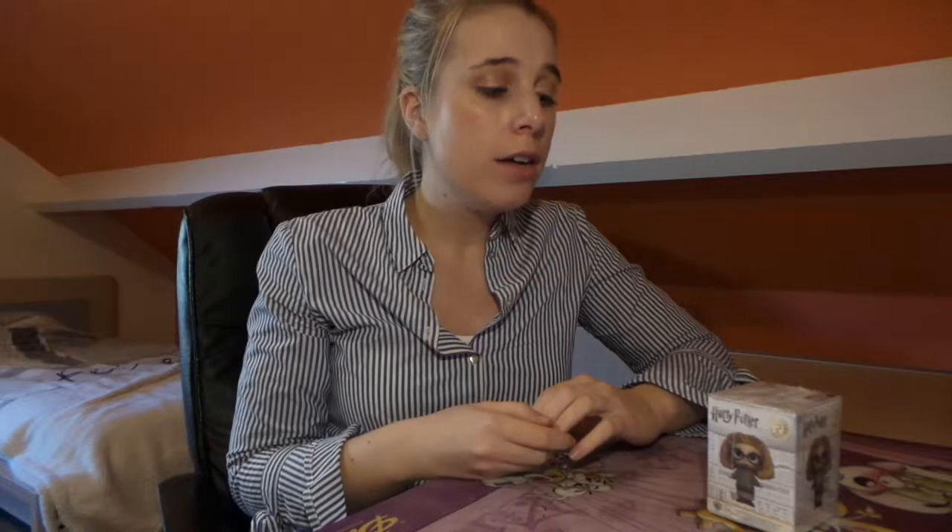Hey guys, welcome back to my channel. Today I'm going to be showing you my second mail call of the week. I could have combined it with the first mail call but it was something completely different, so I decided to just make two separate short videos. As you can see, I've already unboxed it from the big box.